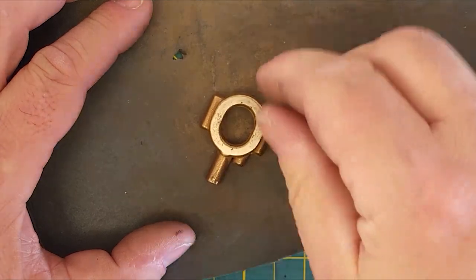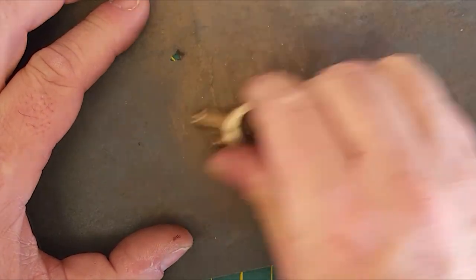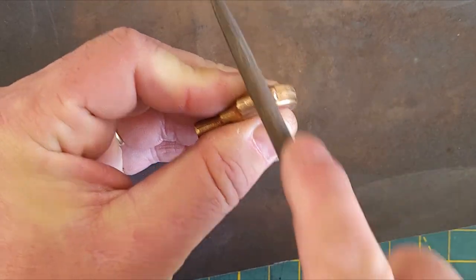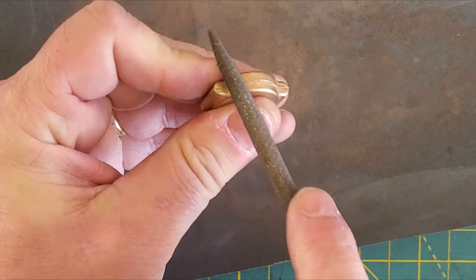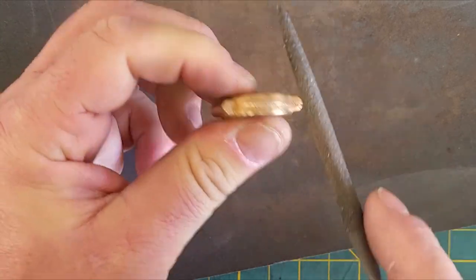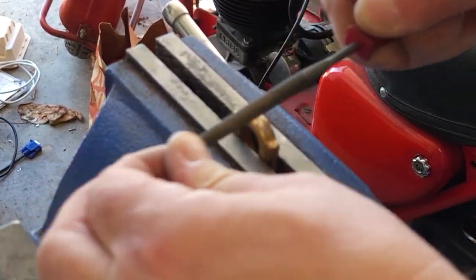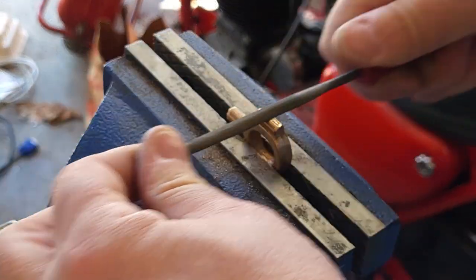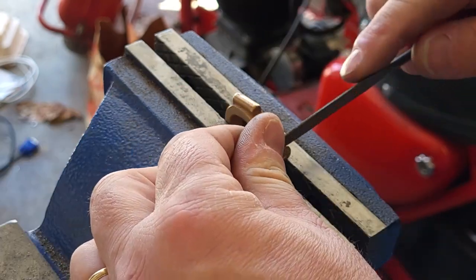Starting with some general cleanup, just sanding off either side and filing off the various flash that's on the part to try and get it fairly even. This is my build diary for my Coke bottle steam engine, which is a PM Research number five. This is a build diary, not a tutorial. Watch people who know what they're doing for tutorial advice. Learn from my mistakes.